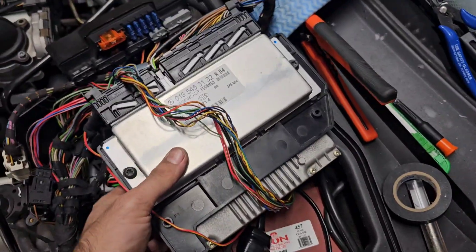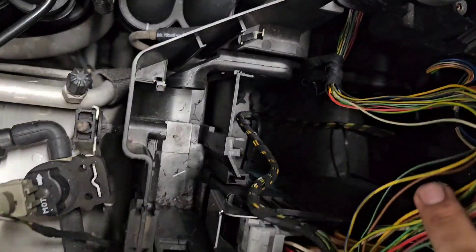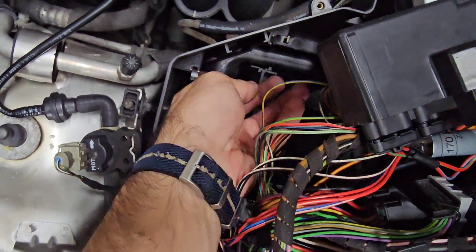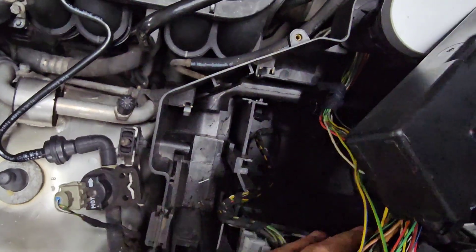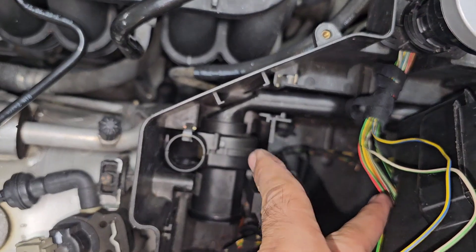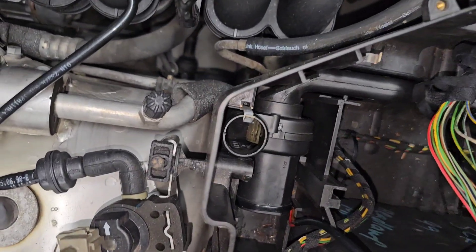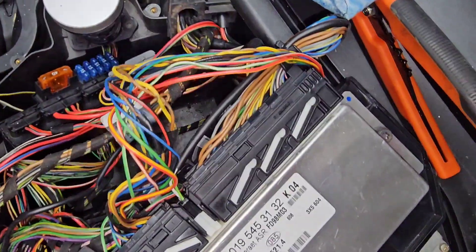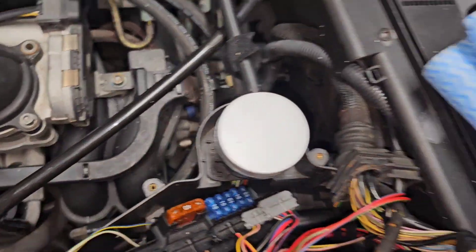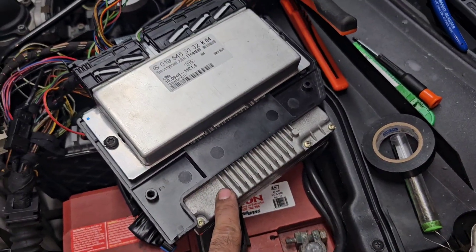You need to remove both the ECU and the ASR module to be able to access this fan. This is the suction duct that takes air from inside the cabin under the carpet, and you put that duct into the inlet of the fan. It blows air all the way to the top and cools all of the modules including the K40, the ASR module, the convenience module, and the ECU itself.